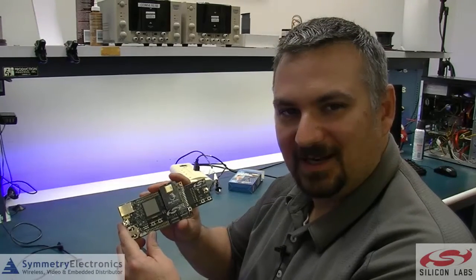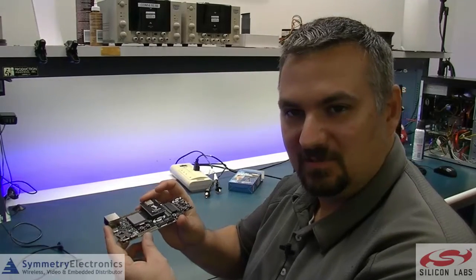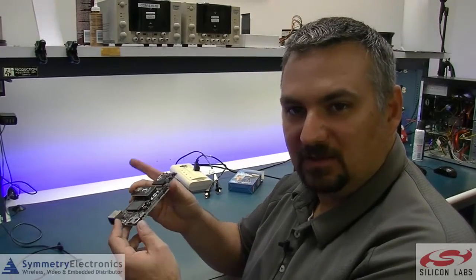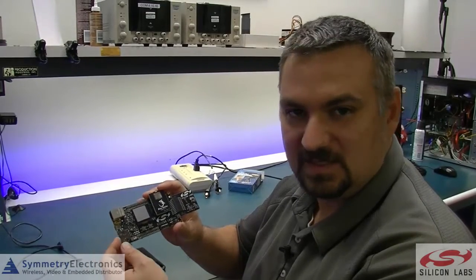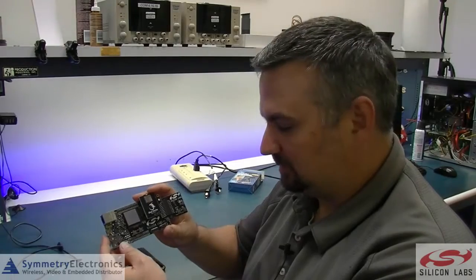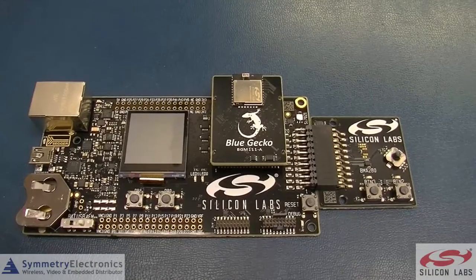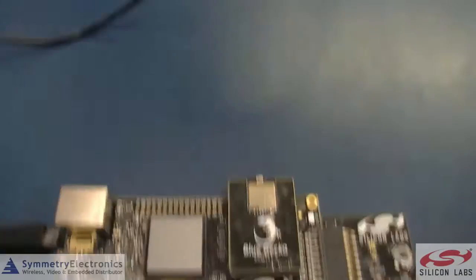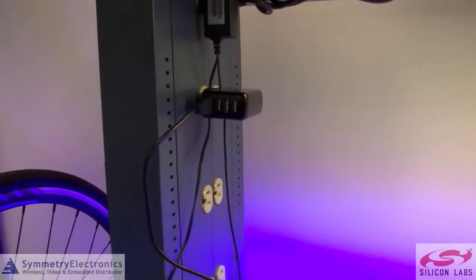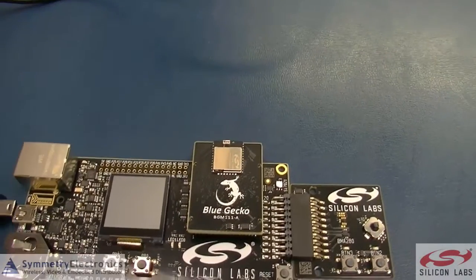With this board, you take it out of the box and you can get up and running very quickly. I'd like to show you that now. What I'm going to do is go ahead and plug this in with USB power — just a simple power block. You can power this off USB, either off of a PC laptop or just a power block that plugs into your wall. Let's go ahead and show you that right now.